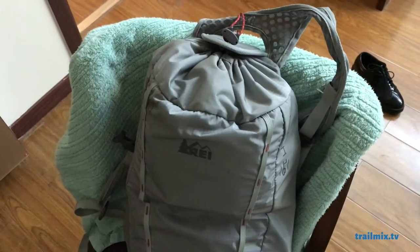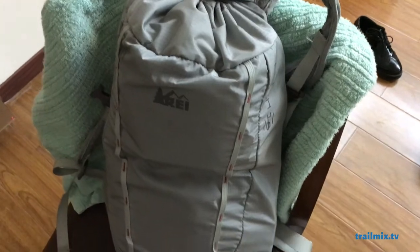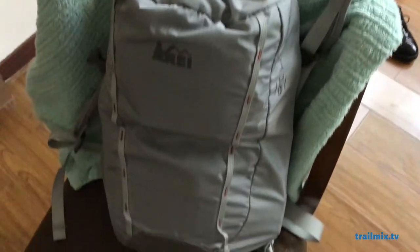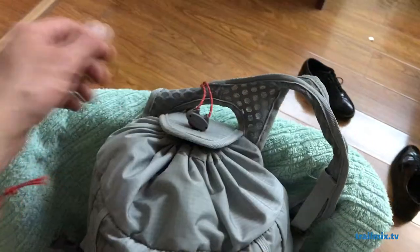I'm just going to give you a quick overview of what's in my pack — a little mobile photography studio, basically. This is an REI Flash 18, an 18-liter pack, so it's pretty small. It's easy to maneuver around the city when you're walking around; it doesn't bump into things. But I'll show you what it can carry.